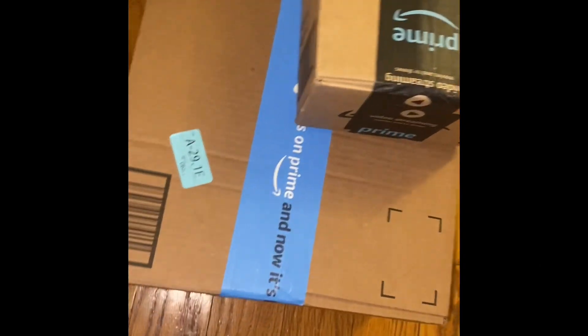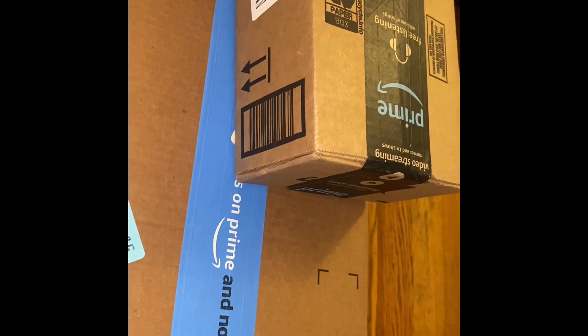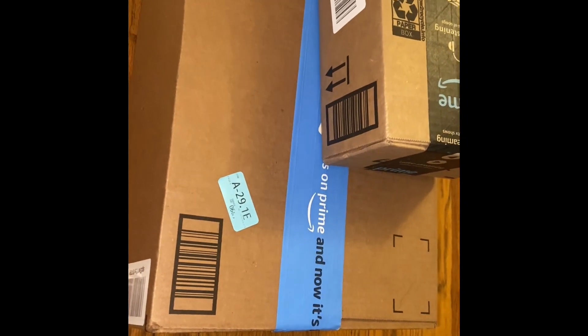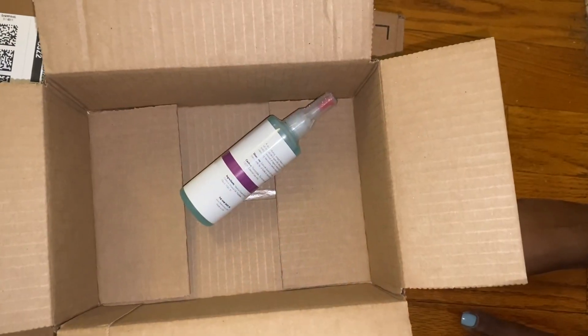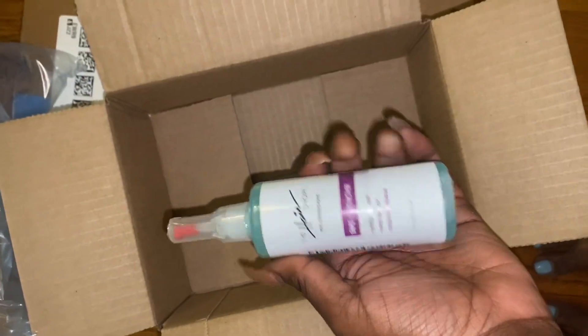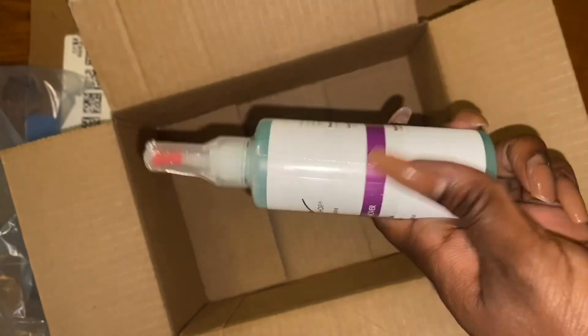Hey, welcome back! Today we're doing a small Amazon haul. We're going to open the small box first. In the small box we have some tape-in remover. You really need tape-in remover if you do extensions and have a lot of clients doing tapings, because you don't want to just yank the hair out.